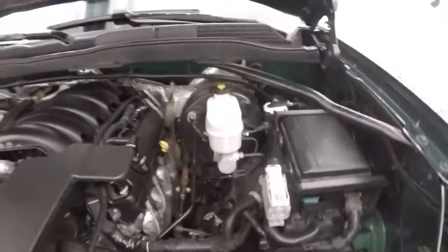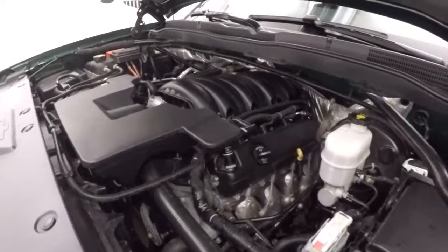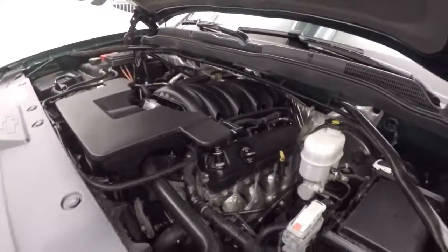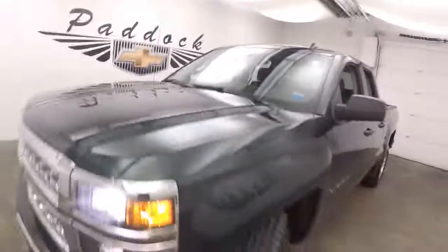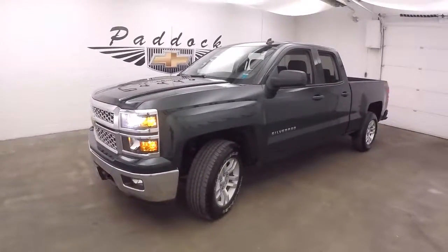Looking under the hood, there's a 5.3 liter V8 — good on gas and plenty of power to haul anything you may need to haul. That's a 2014 Chevy Silverado 4x4 in the optional Rainforest Green Metallic paint.